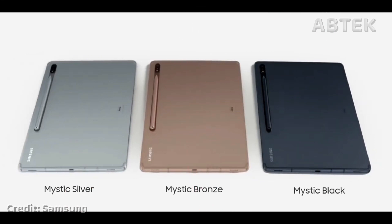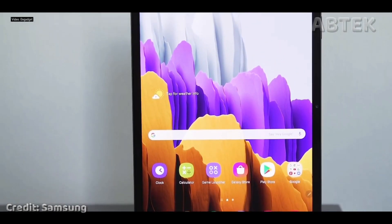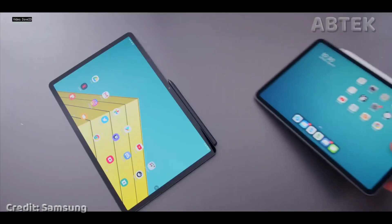While we haven't yet heard an official name, it looks as though we're to expect three models called the Samsung Galaxy Tab S8, Tab S8 Plus, and, in a first for the line, the Tab S8 Ultra. We will be back on the leaks and rumors on the Samsung Galaxy Tab S8 after this.